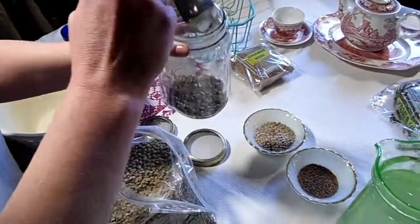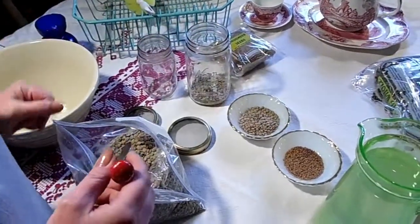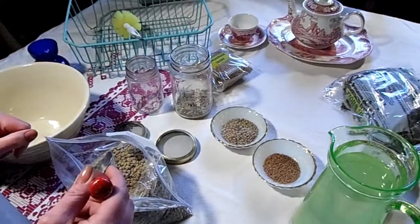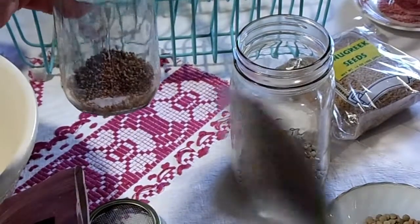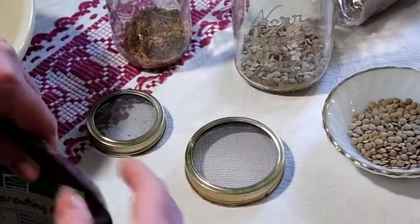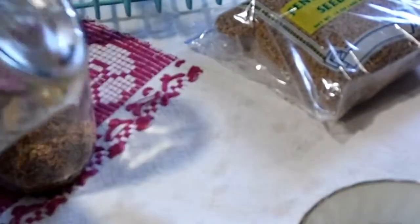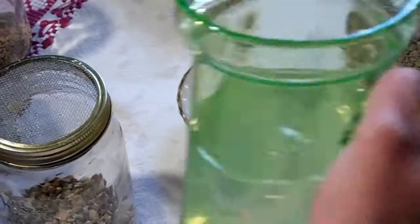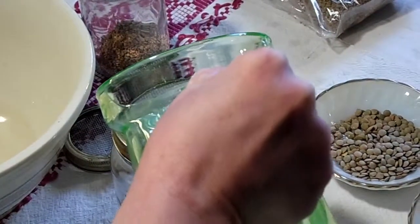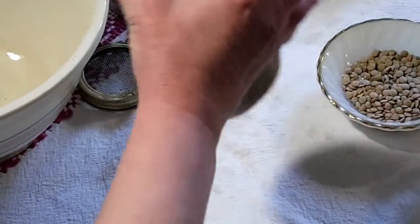I'm going to take the lentil beans and put them in my jar, about a half inch deep, and that'll be enough room for them to expand. With the other ones being such small seeds, you want to have room to rinse them off. Put the lid on and just swish it around to get them all rinsed. Refill, rinse, swish them around good - do that about four times.